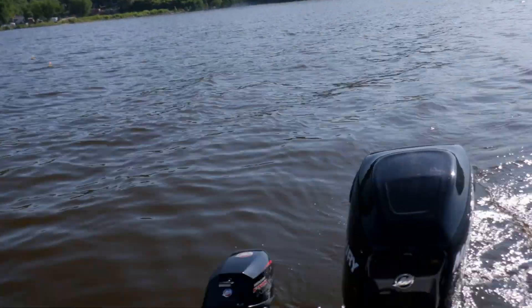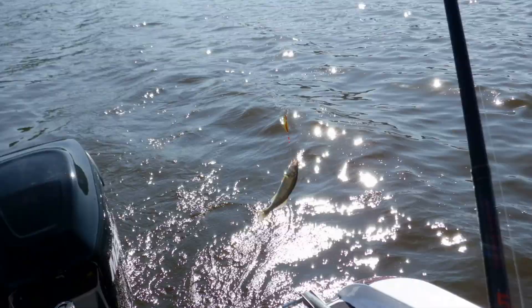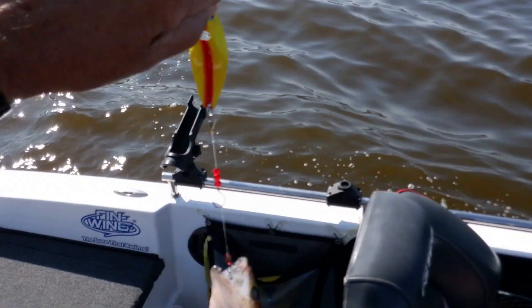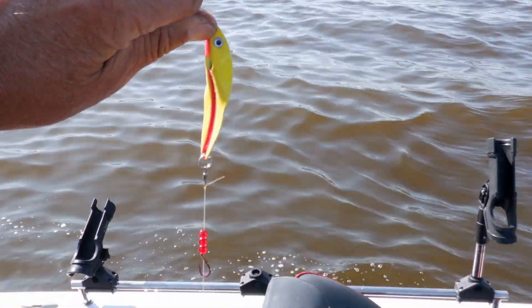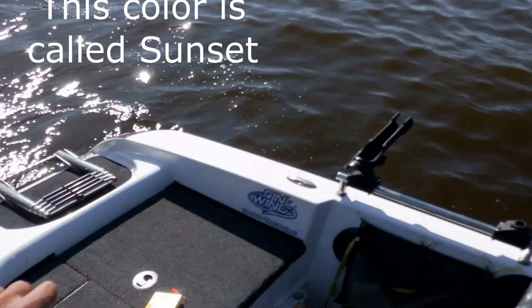One of the interesting things is this is a fairly large presentation, as you can see — and long. And even the small walleyes certainly aren't afraid of it. That was on the Sunsets color.